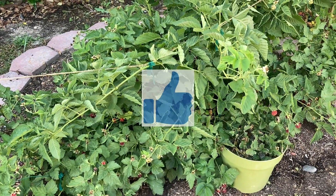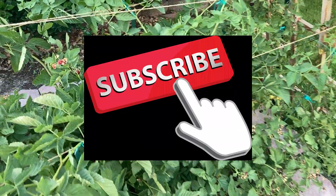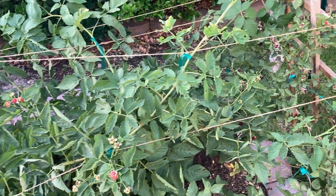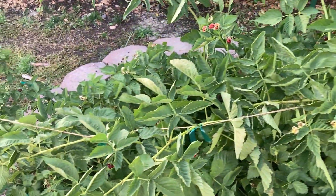So anyways, thanks for watching. Don't forget to like and subscribe, and we'll see you next time on the Backyard Boysenberry.